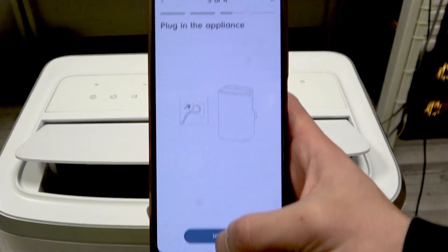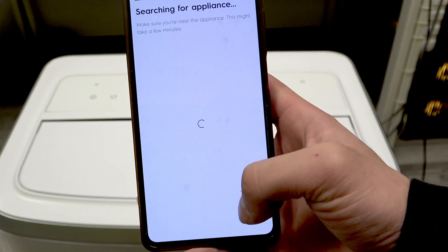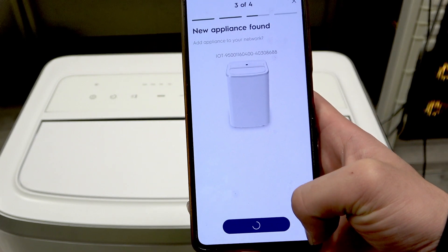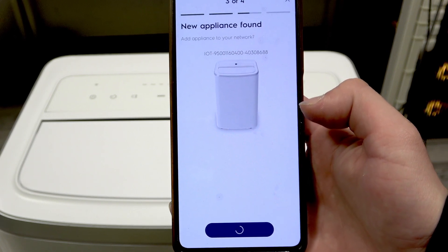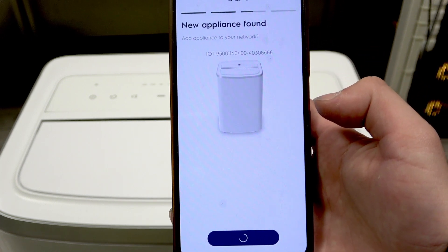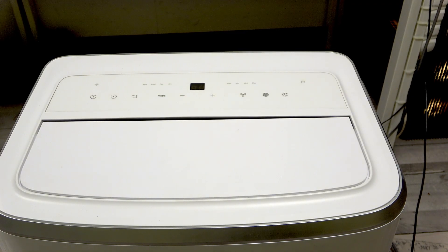Now click next. It's searching for the appliance. New appliance found — click next. Wait for it to connect properly. This may take a moment, so I'll come back to you when it's ready.